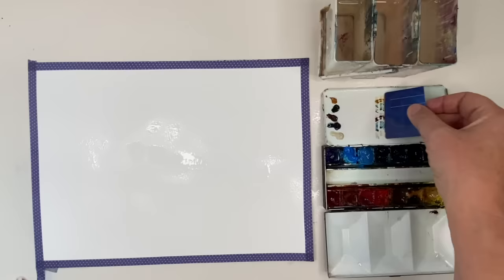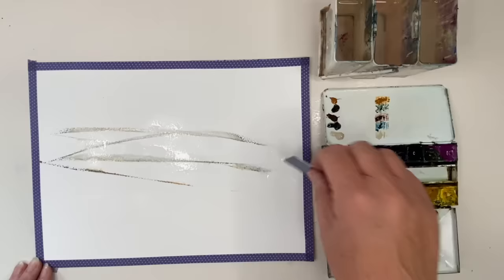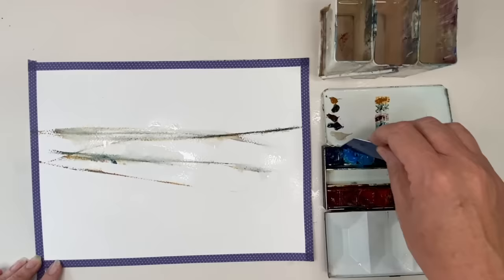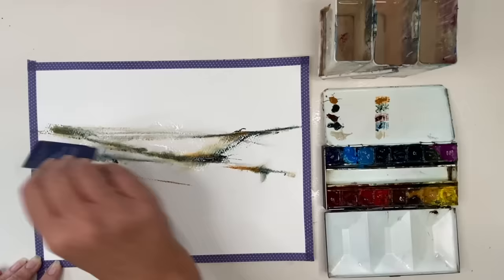I've squeezed out five little dots of watercolour and I'm using a plastic card, cut up, dabbed into that card and just freely swiping it onto the damp paper. Some areas are still dry so you get some interesting effects, as you can see on the left-hand side. I'm using Raw Sienna, Daniel Smith's Piemontite Genuine, Payne's Grey, Buff Titanium, and Indanthrene Blue. You can choose any of your favourite colours and just play.